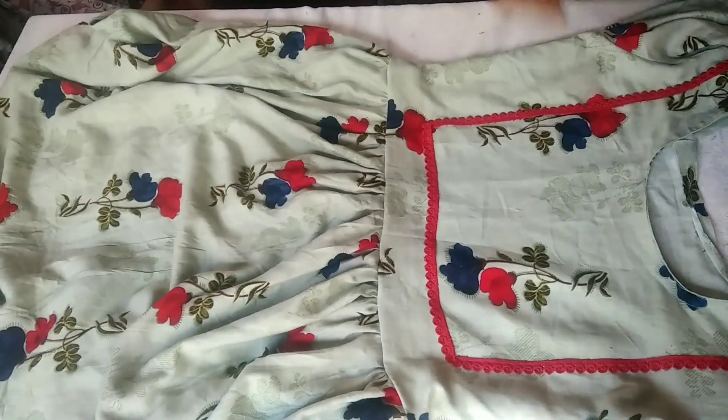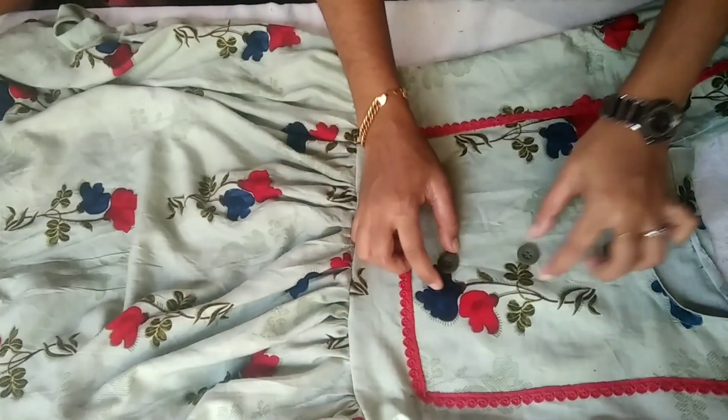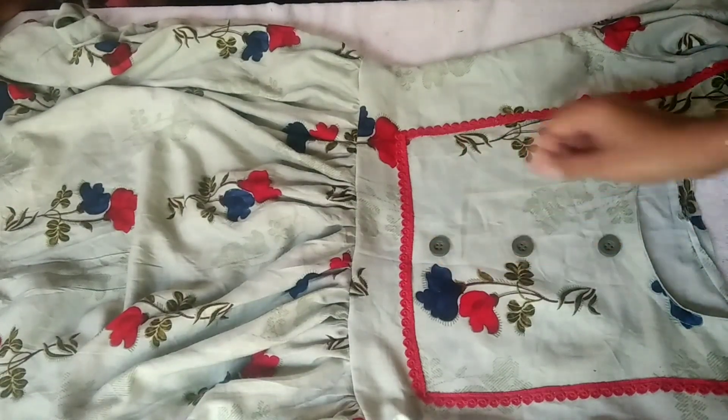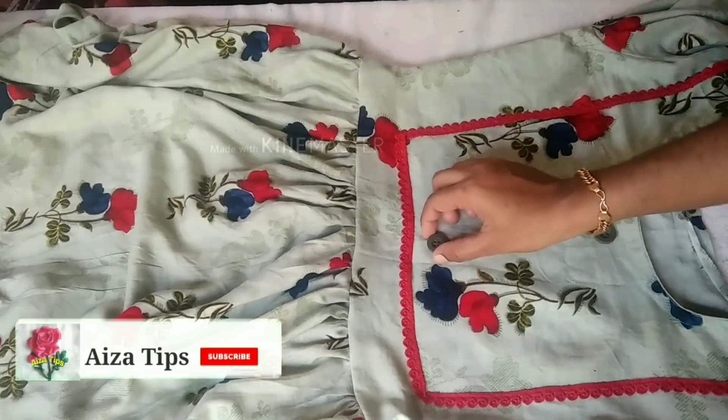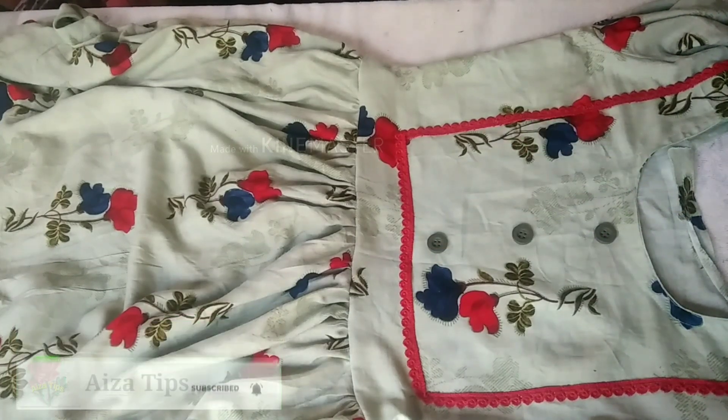I am going to put the buttons on the center. I will show you how to put the buttons on. In this video I will make a stitch and a button. I will try this to help you.